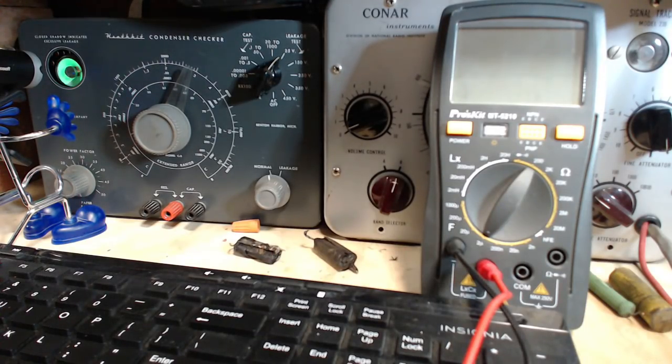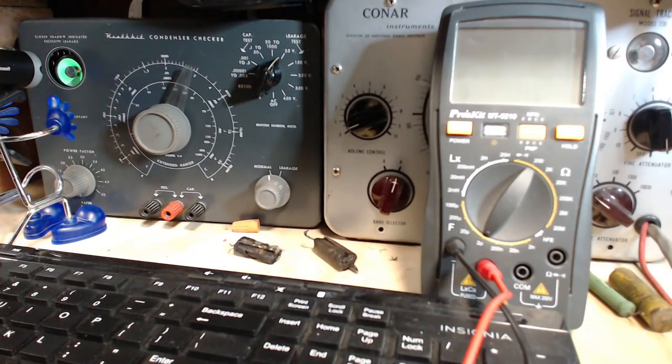Hi, good morning. Thanks for joining me in my shop. Let's test a bunch of old capacitors — these ones here. These are the guys I just took out of the radio I've been working on. These look terrible, just horrible. And my guess is they're all going to test horrible too. But my guess is often wrong on these things, so why don't we go through them and see what we've got.